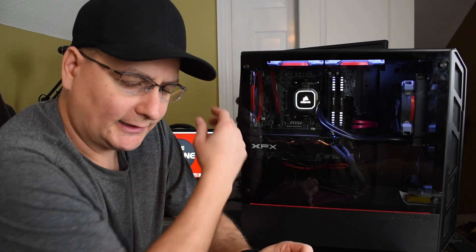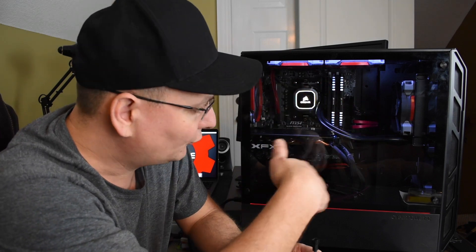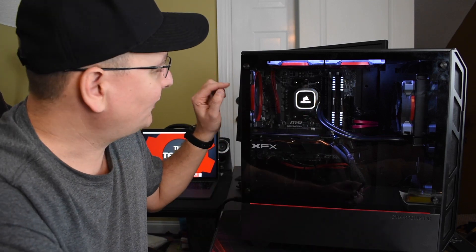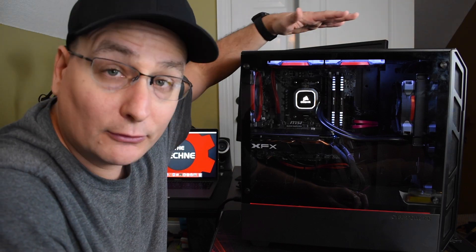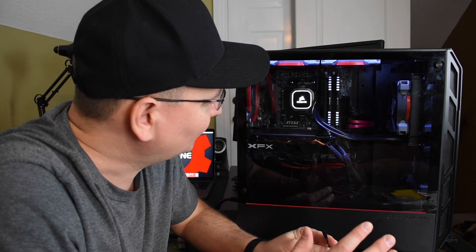One other side note: on the rear fan I put an inline resistor — these come with DC fans, not PWM fans, because with PWM they expect you to control them through your BIOS or motherboard. Without control, these fans run at full speed — around 1400 RPM or so. The inline resistor reduces that speed; I'm not sure exactly how much, but it feels like about 25%. The reason I did that is the rear fan was a little bit loud, and since it's getting the majority of the airflow, the system now feels extremely balanced — all without going into the BIOS to adjust any settings.